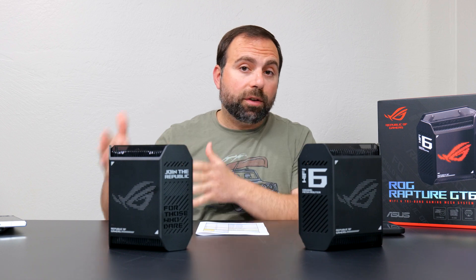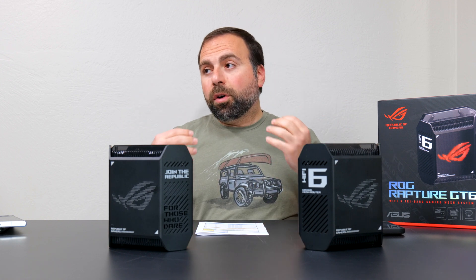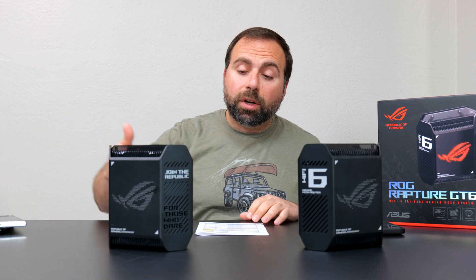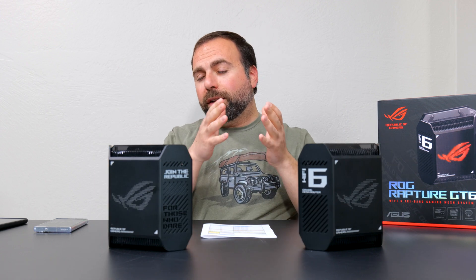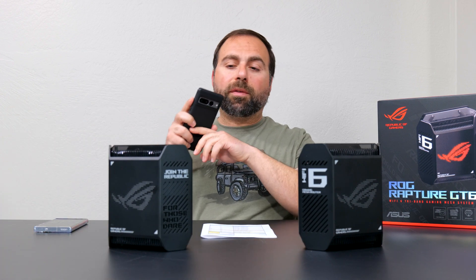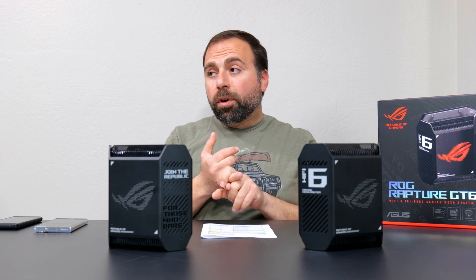Starting with the internet speed test: no matter how fast any mesh system or router is, when you're accessing the internet you are limited by your ISP speed. My internet speeds are 940 Mbps download and 880 Mbps upload. When hooked up via ethernet to this thing with my computer I can reach those speeds no issue. To find the true performance of the mesh system you need to do a local speed test — you make your computer into a local speed test server, then go from Wi-Fi device to router to computer, isolating the router and removing ISP dependency.